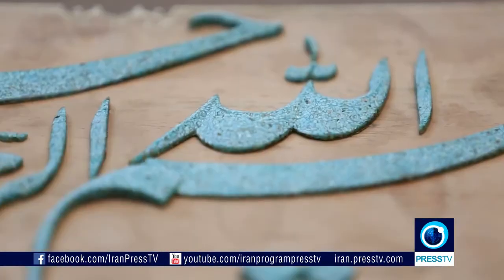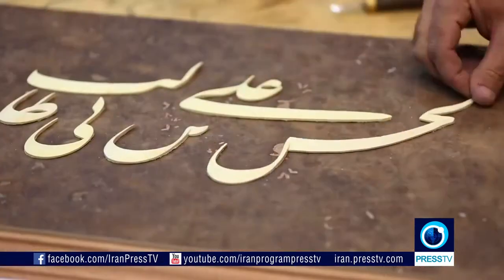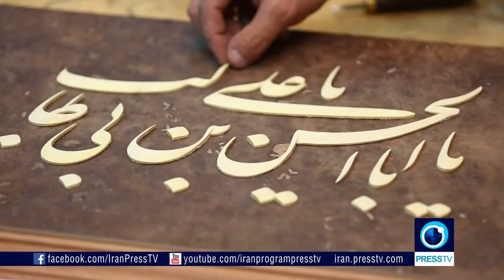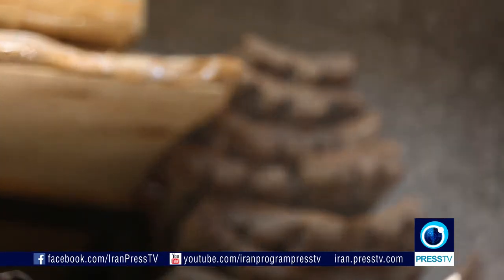So you've seen what these masters of marquetry are capable of, and it doesn't stop there. Talented artists of this caliber are seen in all areas of Persian handicraft. And if you don't believe me, then come and see for yourself.